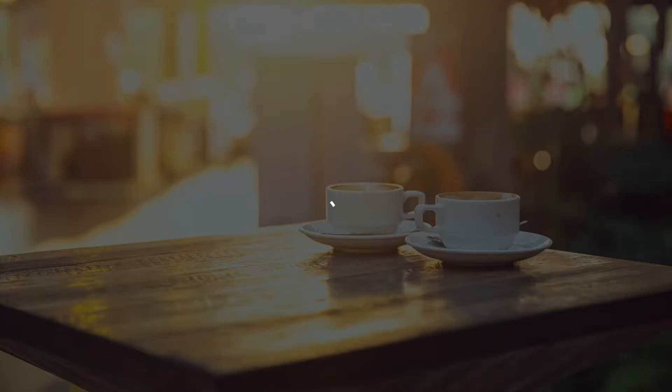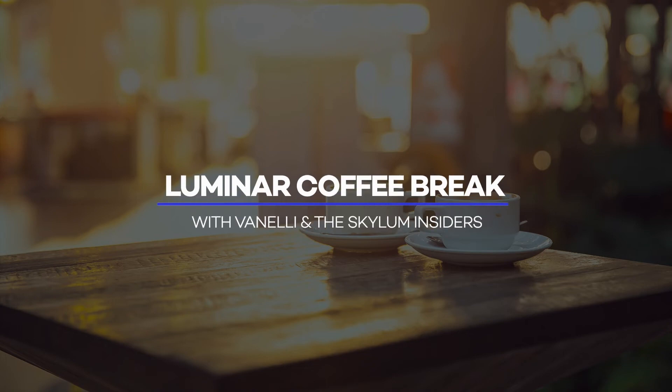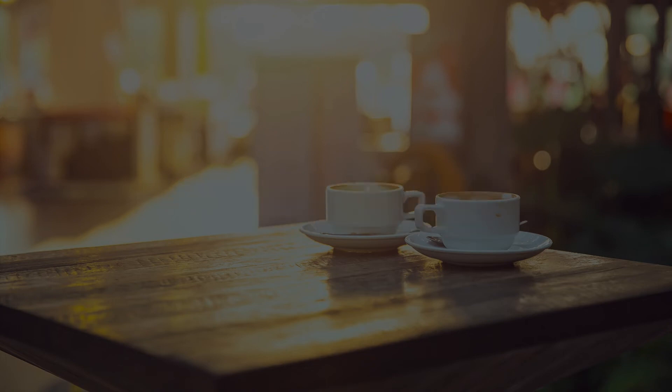How to create a body of work from your passion project is our topic today on this special guest Luminar coffee break. We have a very special guest today. She's an incredible fine arts photographer, a great educator, and her talks are extremely inspirational. Please welcome Judy Host.